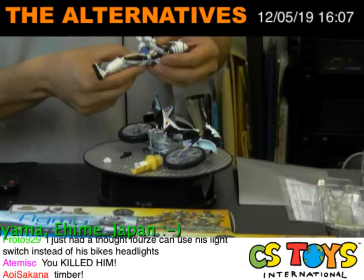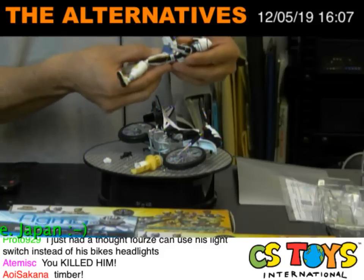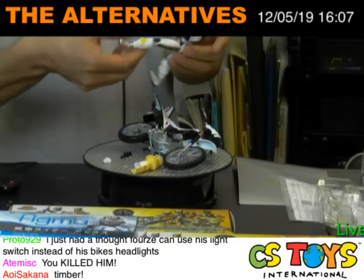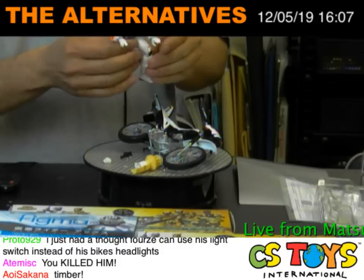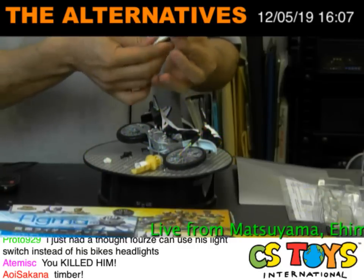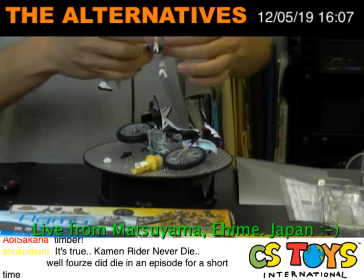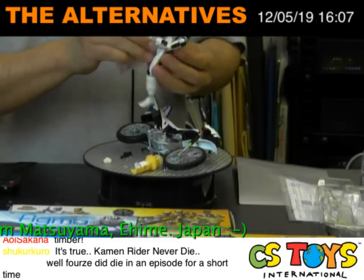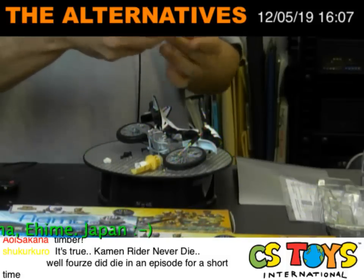Kidding! Kamen Rider is the strongest guy! His body joints are kind of — very smooth. Okay, there you go.